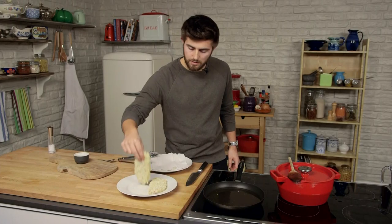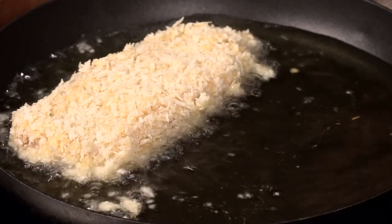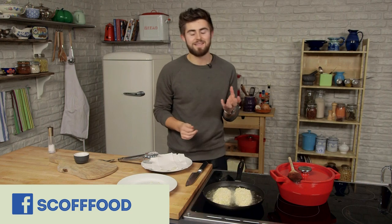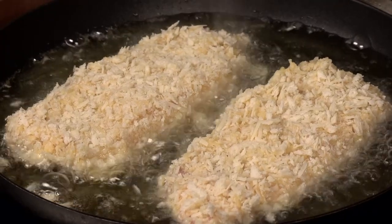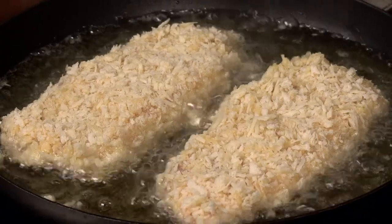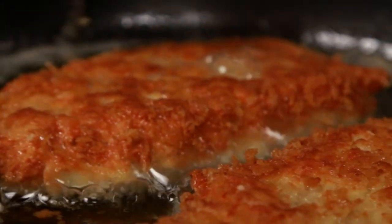Pick it up and just lay it in away from you. You want to hear that sizzle and see those bubbles coming up, because that means the oil is hot enough and that the oil won't penetrate the breadcrumbs. By doing this you'll have a really crispy outside and it won't be soggy and full of oil. Leave it to fry gently for a couple of minutes, flip it over, a couple of minutes more on the other side and it should be done and nicely cooked through.